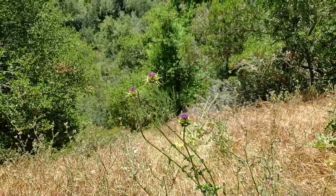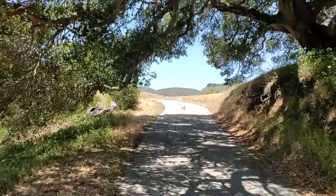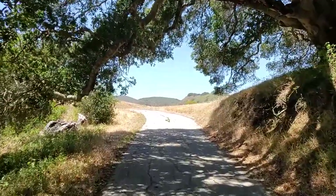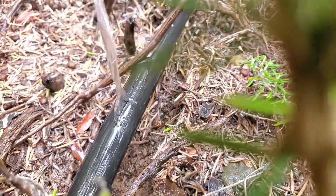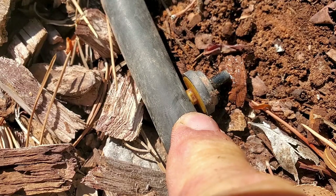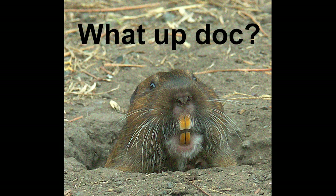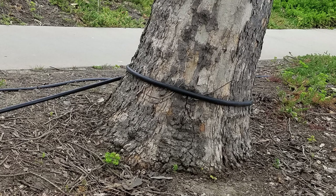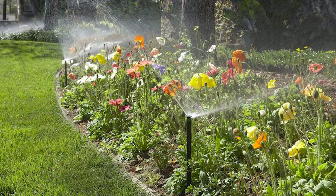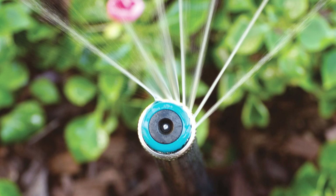Many people are wary of the seemingly constant maintenance involved with drip systems. People stepping on emitters or other components and breaking them off creates geysers or flooding. Summer heat eventually cracks the tubing requiring total replacement. Emitters or spray nozzles clog requiring replacement. Gophers or dogs chew through the tubing. Shovels or hedge trimmers slice through it. Roots swallow the tubing and pinch it off. Tubing can also get pulled tight around trunks. Many people are opting to go back to standard sprays, but if you're still wanting a drip system, here we go.